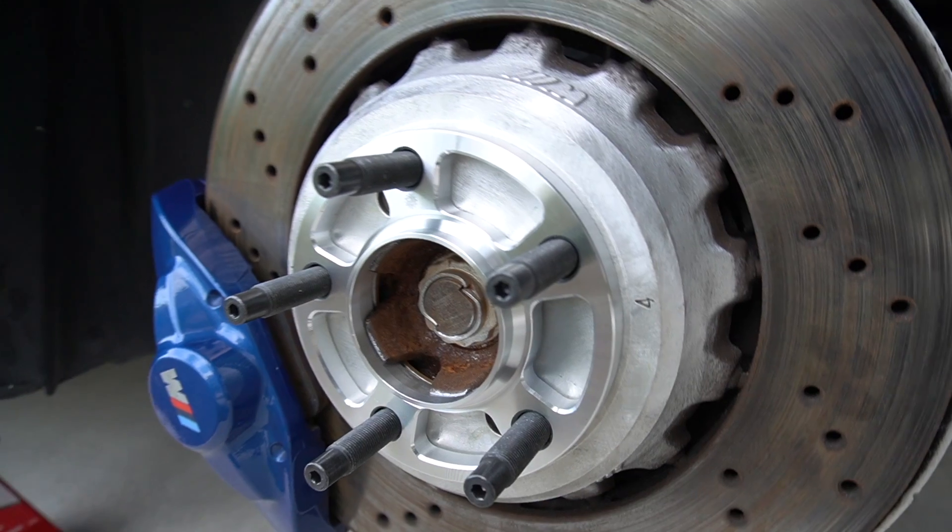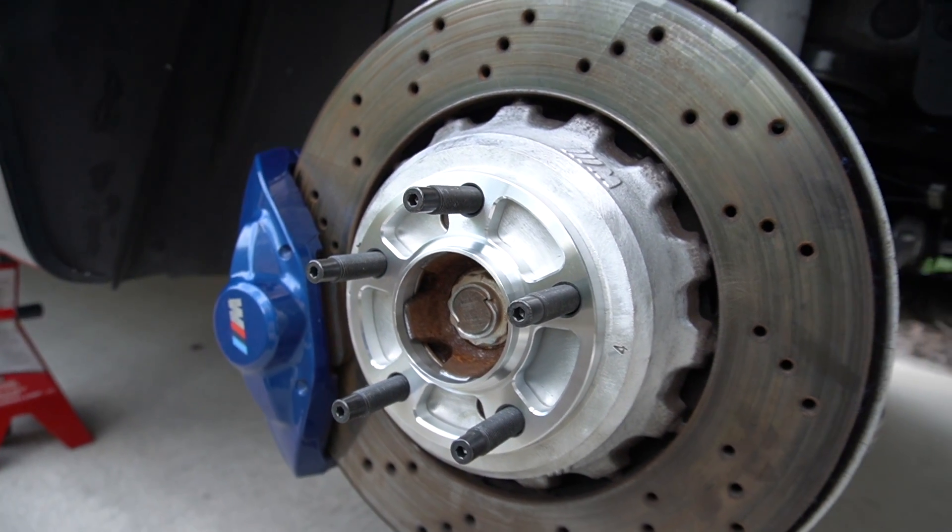For the purposes of this build, I kind of want to show you guys a mix of different things — some things that will enhance the overall look, some things that will enhance the overall functionality. I think this one is going to be a little bit of both, and this one actually has to do with the overall stance of the car. Today I'm going to be doing a wheel stud conversion as well as adding spacers to the car.